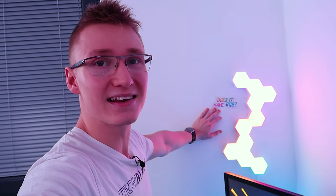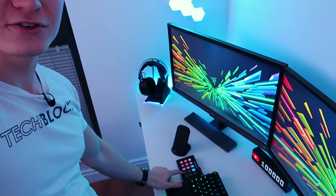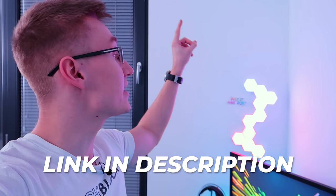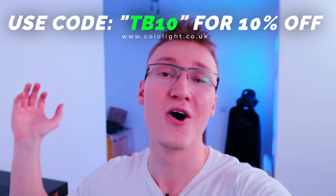Just above the 4K BenQ monitor, we also have these lovely RGB LED light panels mounted on the wall — I simply just stuck these on the wall. They offer some very advanced lighting effects, are very bright, and powered by USB. They even integrate with things like the Elgato Stream Deck, so you can actually control those light panels via your Stream Deck. I'll leave a link down below in the description to both Amazon and the Cololite website. If you buy on their website, be sure to use code TB10 to save yourself 10% off.